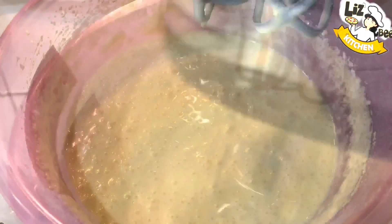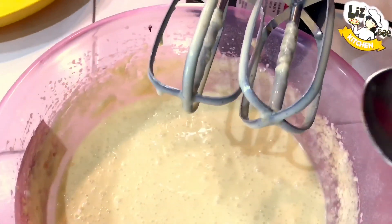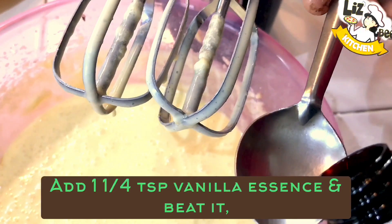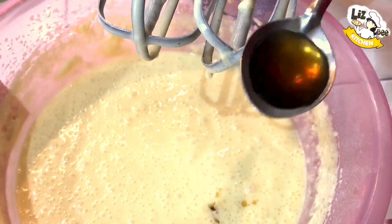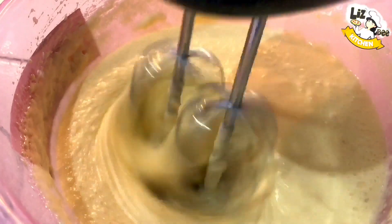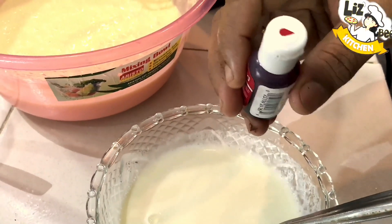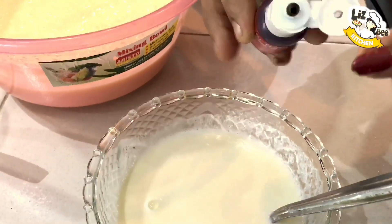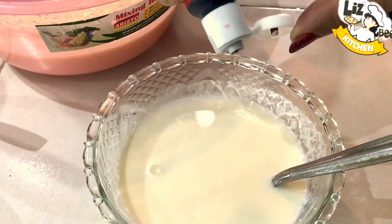Here we will mix in vanilla essence — 1 teaspoon of vanilla essence. Then I will add the super red gel food coloring, about 3 or 4 drops.